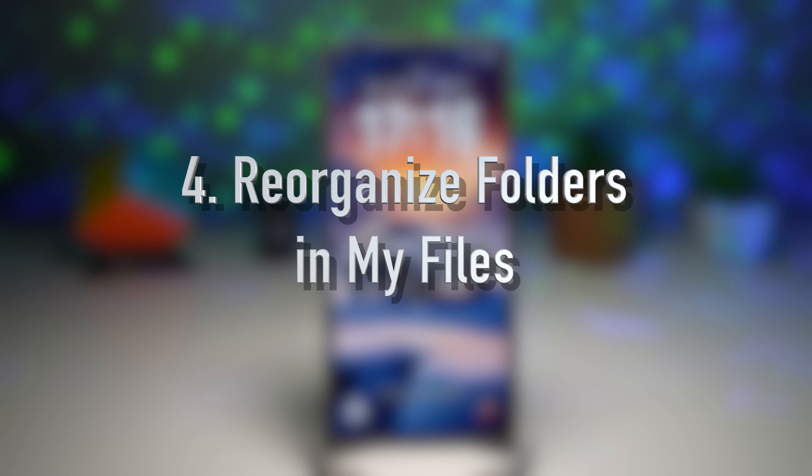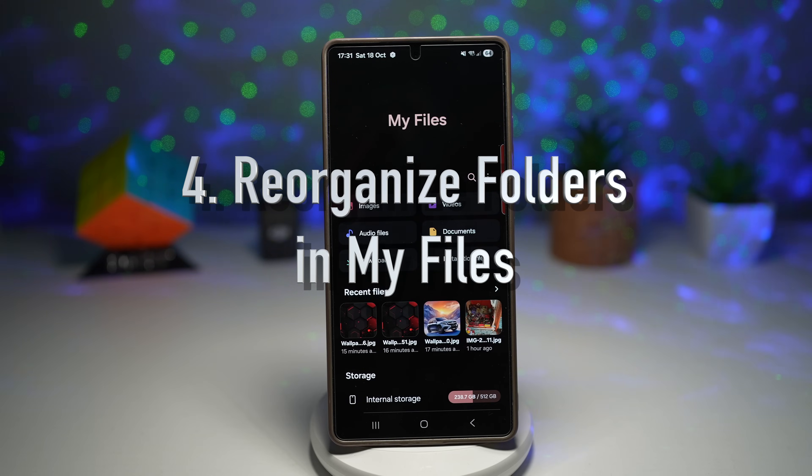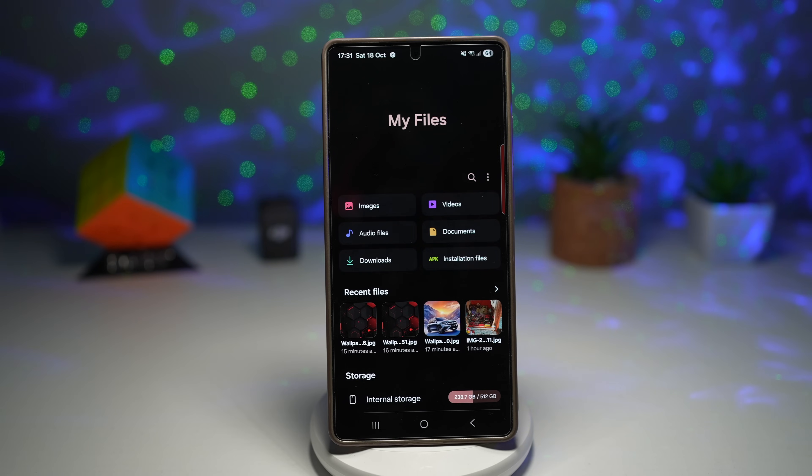Feature number four is where you can reorganize folders in My Files. The reorganize folder feature in One UI 8 lets you finally customize how your files or folders are displayed. You can sort, group, and arrange folders by name, date, size, or custom order, and even pin frequently used ones to the top. It's like giving your file manager a total upgrade.